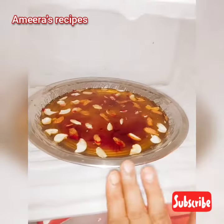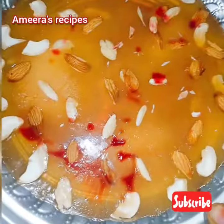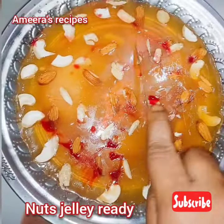We add the nuts jelly on the fridge. We are ready to cut the jelly. We will cut it.